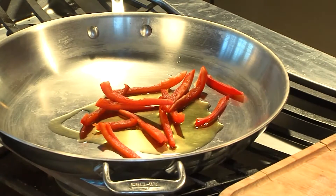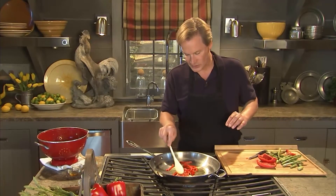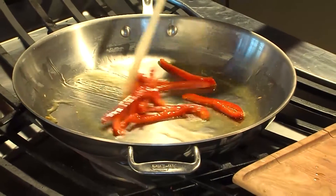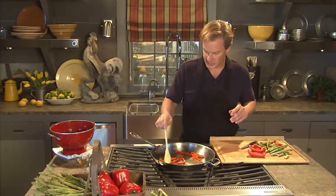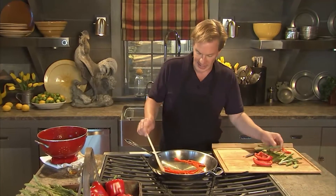We're gonna just lightly stir fry these until they're tender — you still want a little bite to them, slightly al dente. It really only takes about two or three minutes to get the pepper ready. Now I'm ready to take the asparagus, and I used about two dozen spears of this diameter.